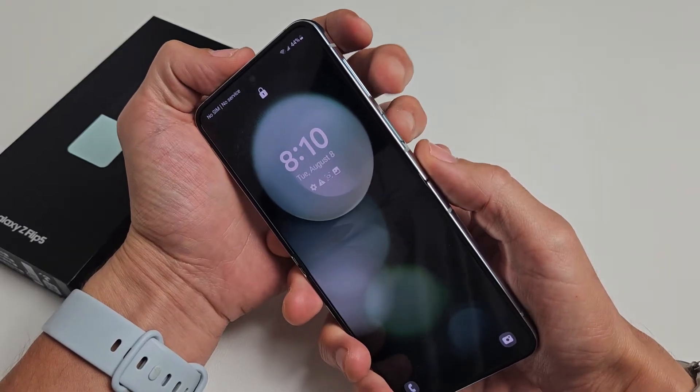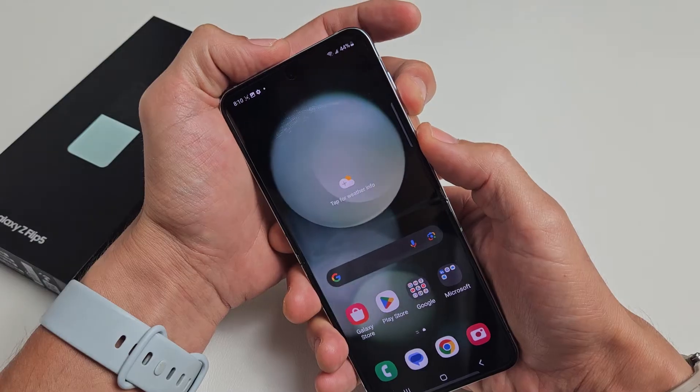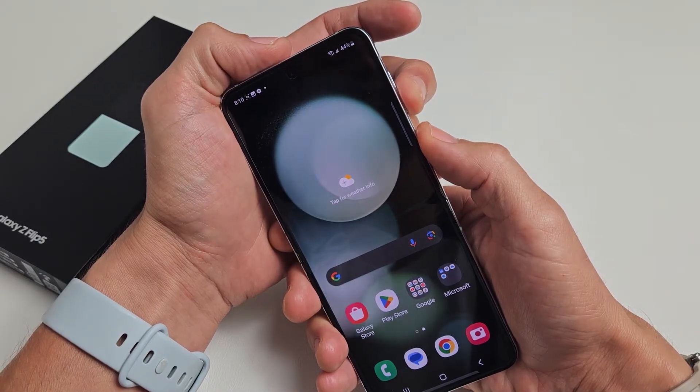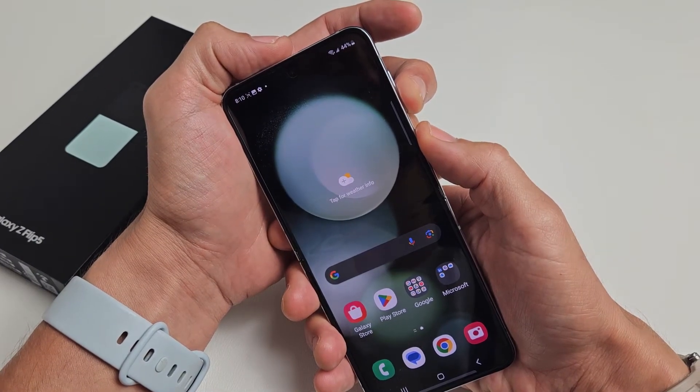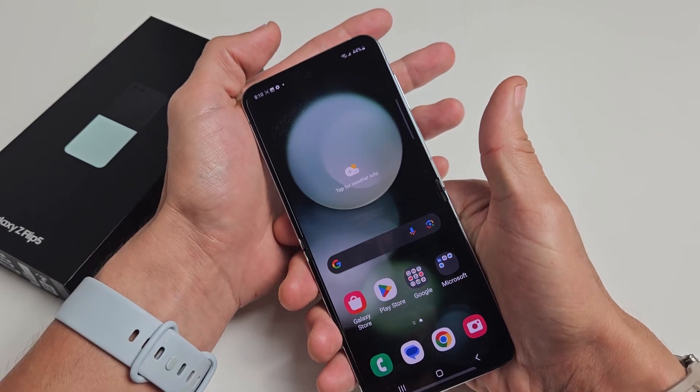It's a two-key combination. What you want to do is hold the volume down and power button. Press and hold both buttons, and you want to hold it for 15 seconds. The screen will turn black, and then let go. Wait another 15 seconds, and it's going to start back up.